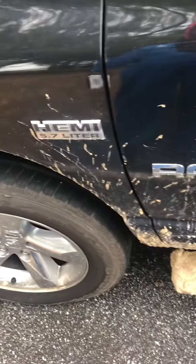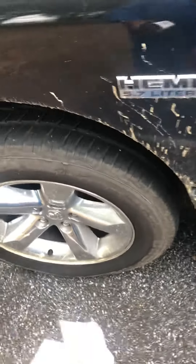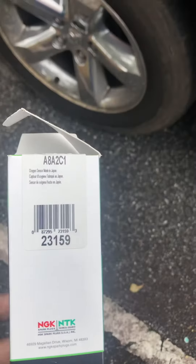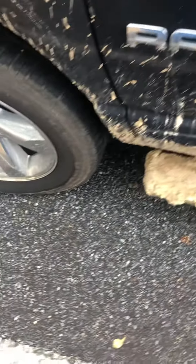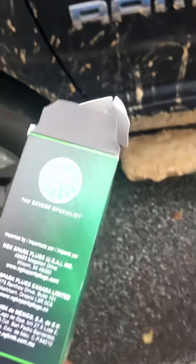Hey YouTube, if you have a 2005 to 2008 Dodge Ram 1500 — really any Dodge Ram 1500 with the Hemi — and you want the best O2 sensors, get you some of these NGKs: 23159 for your upstream and 23160 for your downstream. You have four of them. These are the best O2 sensors you can get, almost better than the original.